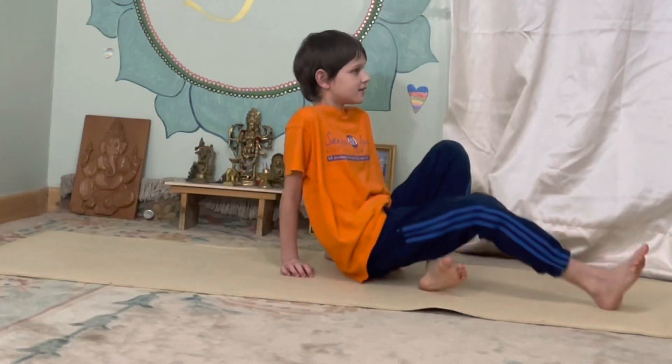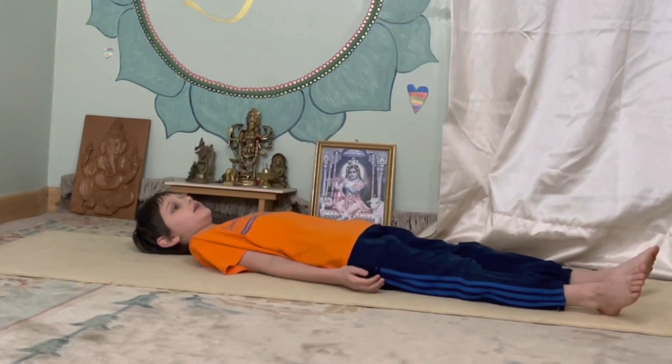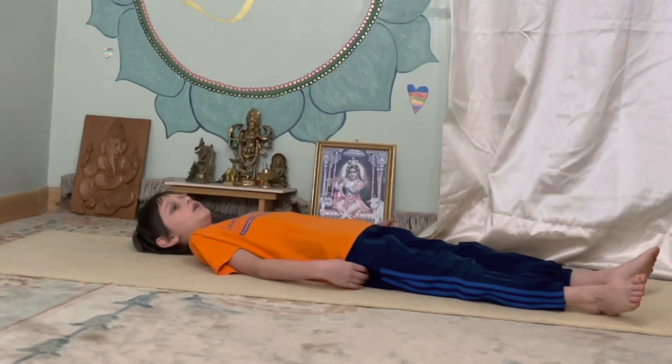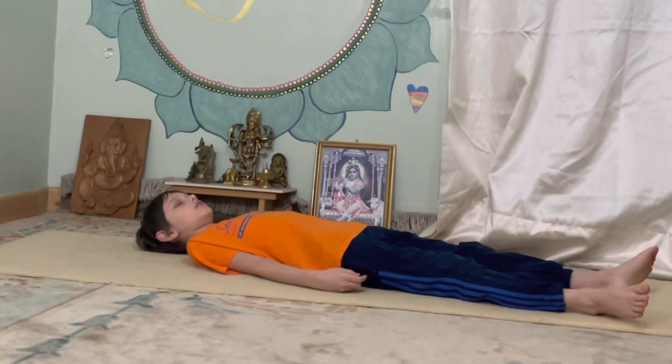Relax for a few minutes — five or three — or until someone wakes you up. Breathe. Close your eyes and just relax.